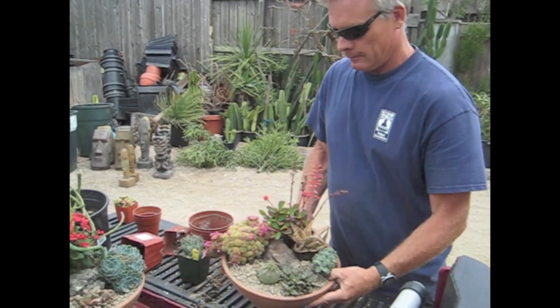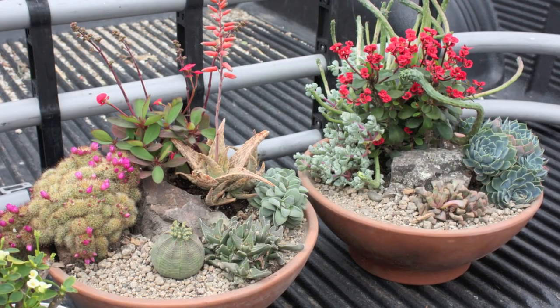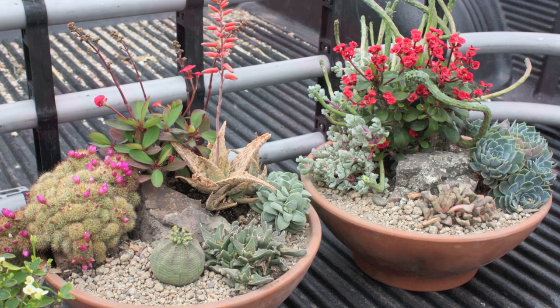So we're at Solana Succulents Nursery in Solana Beach, California. This is Jeff Moore, the owner and designer. Jeff does big landscapes as well, and he can whip out these dish gardens pretty darn fast — I think that was about five minutes. Thank you, Jeff.